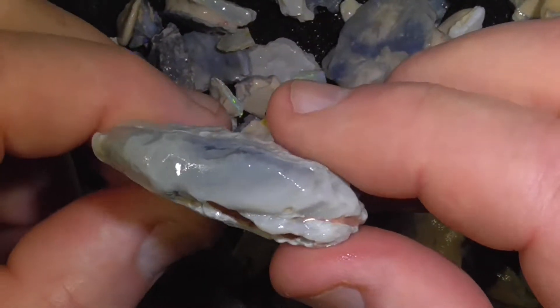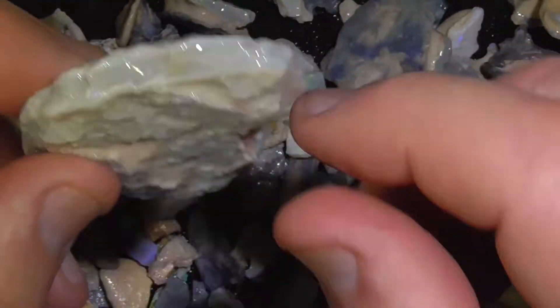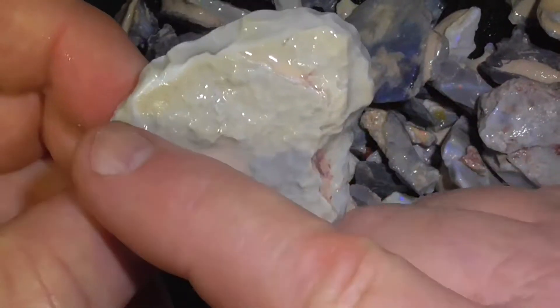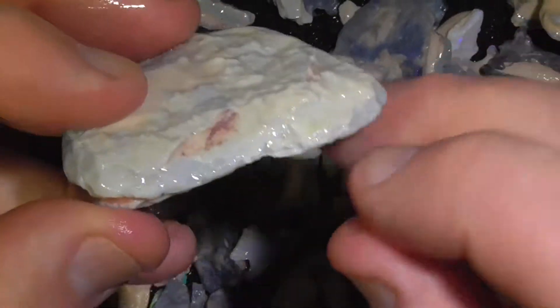I'm not saying that all these have got colour. And of course a big piece like this you'd slice it through with a saw if you've got one, or a lot more grinding. There's a colour bar there.